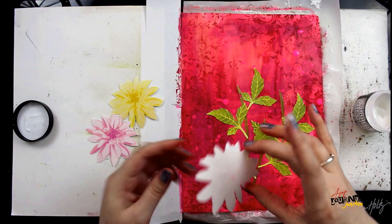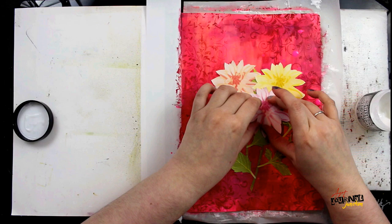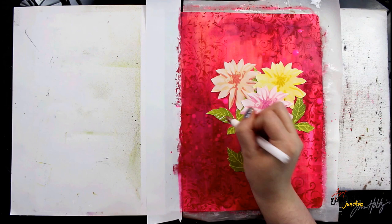Distressed Collage Medium is my favorite glue to use whenever I'm doing paper piecing. I like to just use my finger and apply a little bit on the back of the paper, but you could of course use a brush if you prefer. After everything is in place I'm using my fingers to make sure everything's tacked down and then I'm going to let it dry 100%.